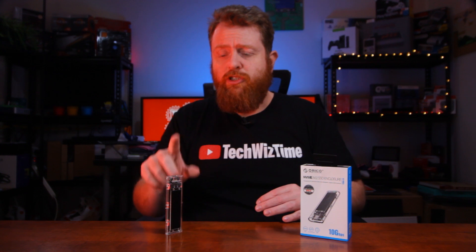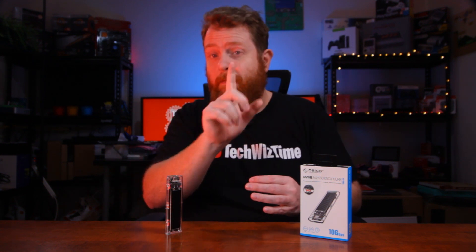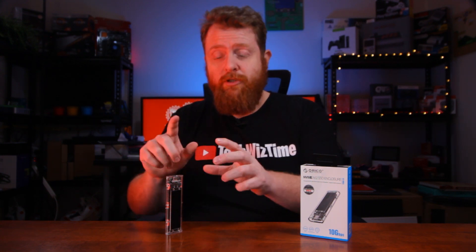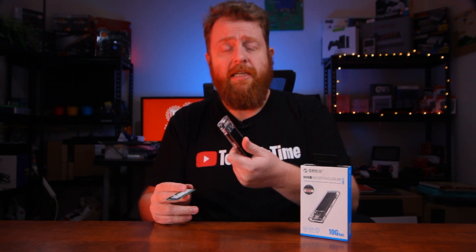Now I'm going to grab an NVMe M.2 drive — note that SATA M.2 drives don't actually work in this one. This here is an Intel 660p 1TB drive. Really good value — they're going for about $95 on US Amazon at the moment. I'll leave a link in the description in case you want to check it out, but I just wanted to show you quickly how you insert a drive into the enclosure.